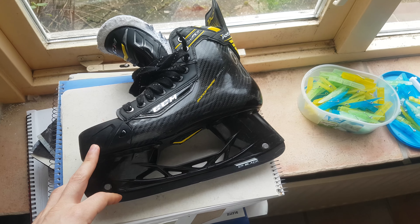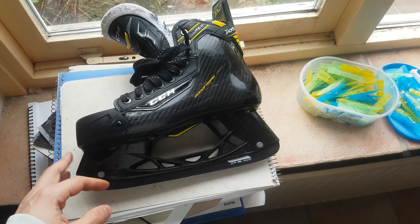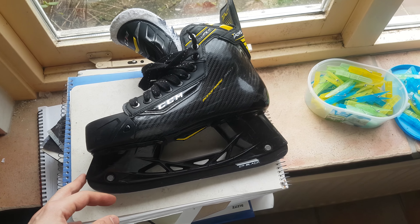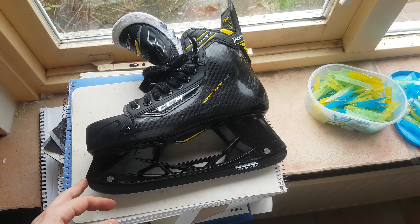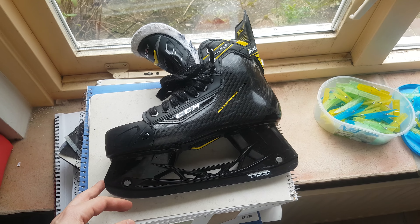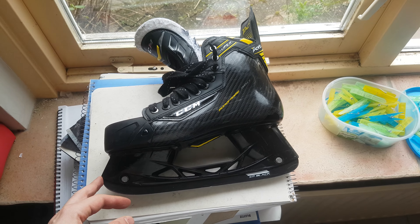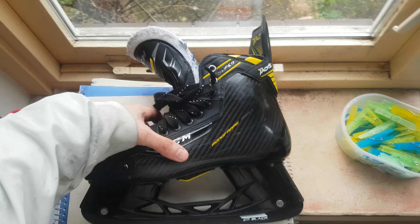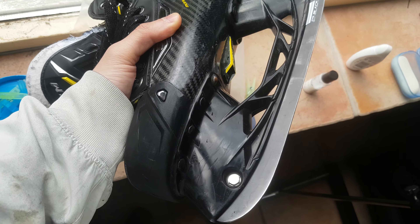This is pretty much a review of a dyed holder after — maybe one and a half years, so I would say 2.5 seasons. In this country the season is six months, but there is another summer season that lasts for three months or so. So this has had quite some usage. You can see that the skate is not new at all — it's quite used.